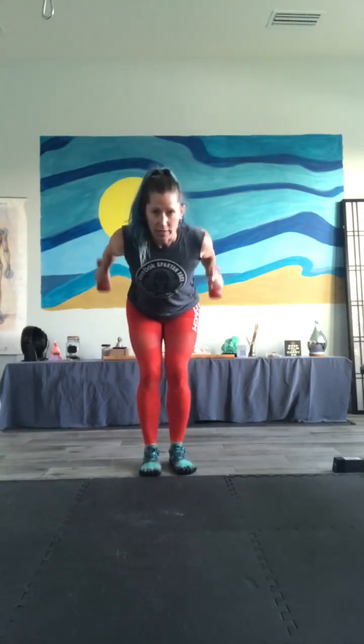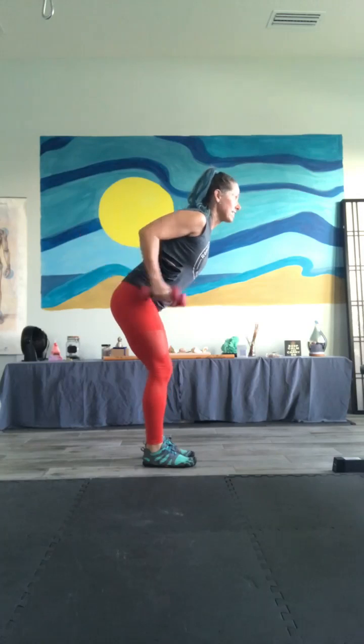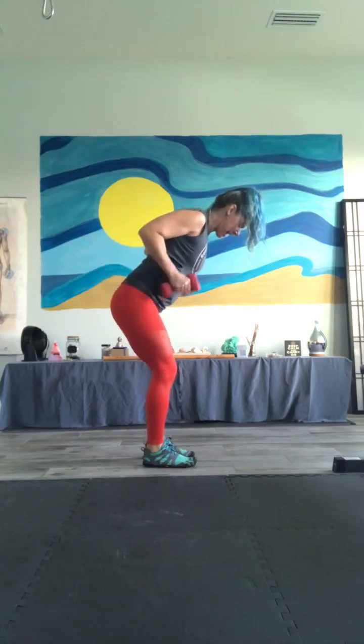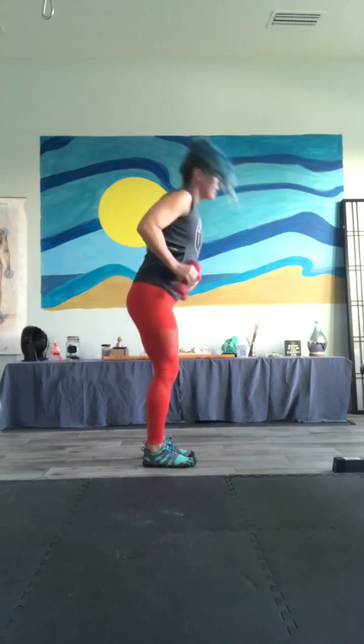Straight back to that lunge. I do want the lunge back and not a forward lunge — that is to put us in the correct position for that tricep kickback. Don't worry, I have forward lunges coming as well. Just keep your head, shoulders, neck up in alignment. We've got five more seconds, then we'll go back to that kickback, and then we're going to put it all together.